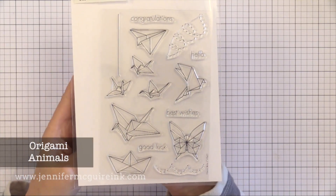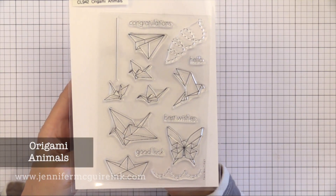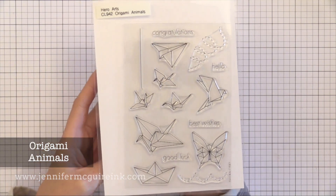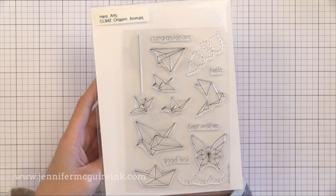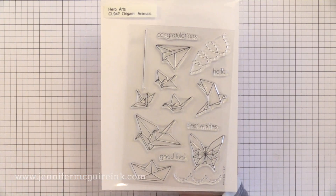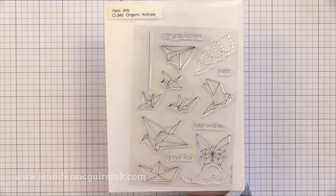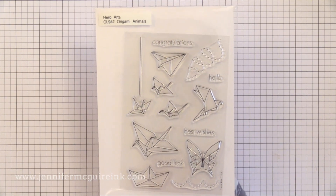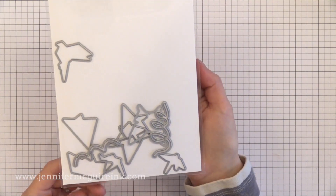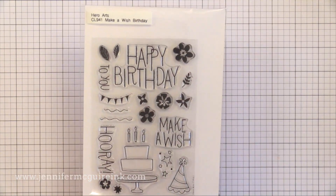Now we're on to the non-color-layering stamp sets. This is the Origami Animals. You could do simple cards with this, but what I think would be fun is to heat emboss the butterfly three times in a row and then use watercolors to fill in bright colors into all of those areas to make it look like a stained glass look. There are coordinating dies that are very detailed to go with this.